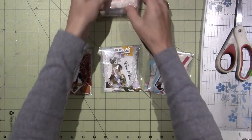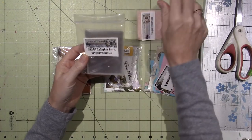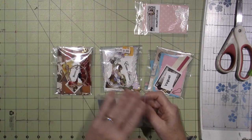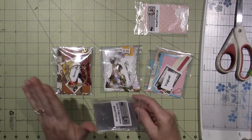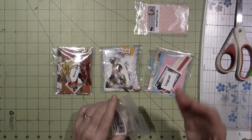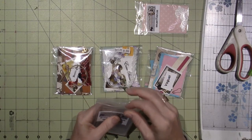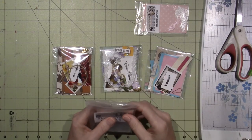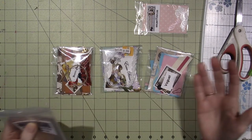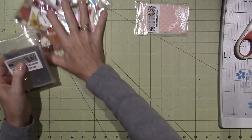They also have tons of other supplies. I ordered these hundred sleeves. For those of you who don't know, an ATC is an artist trading card. They're basically the size of a playing card — two and a half by three and a half — and anything goes. The only thing is they're meant to be traded, swapped between collectors. I just make them and generally keep mine. I am a hoarder.